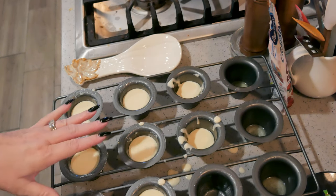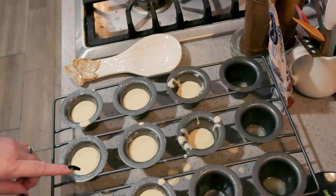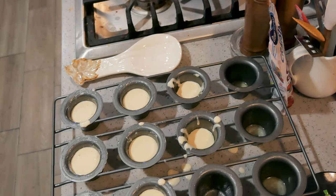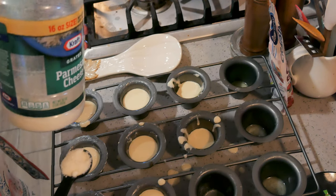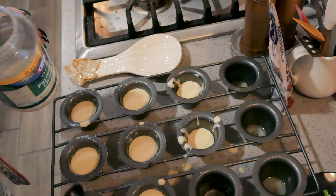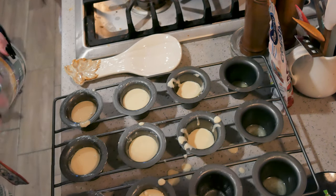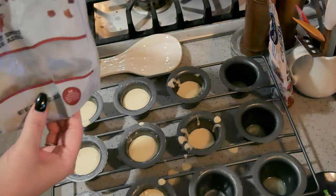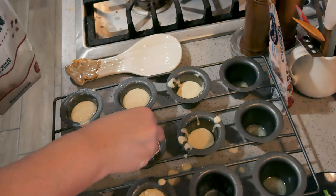If you want to make savory ones you can totally put herbs in the batter — any herbs you like, fresh or dried. You can put some diced up pepperoni in here and mozzarella or provolone cheese. I usually have some fresh parmesan but I don't today so I'm going to use the green stuff — it works just as well. This will be great with herbs too. Bacon bits — throw some bacon bits in — and cheddar cheese.